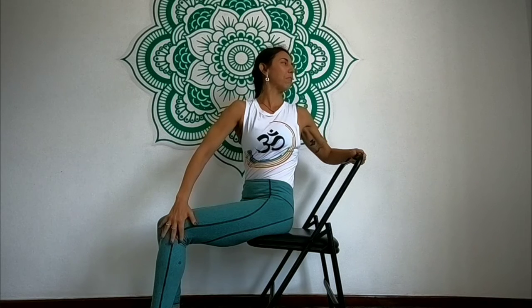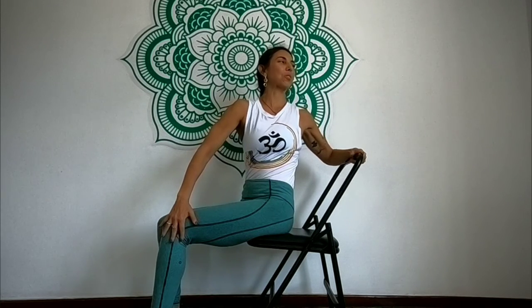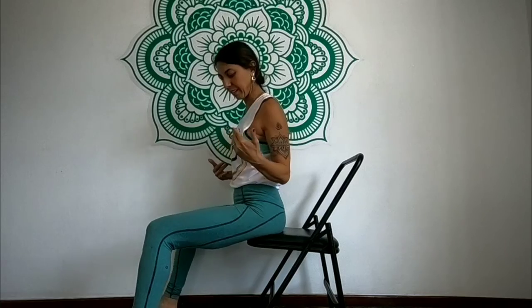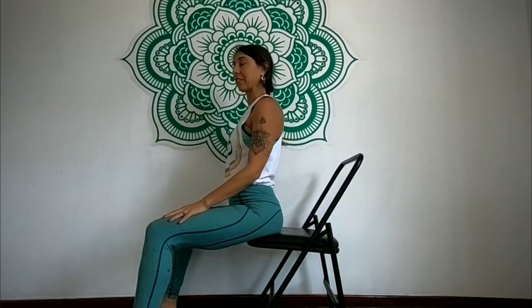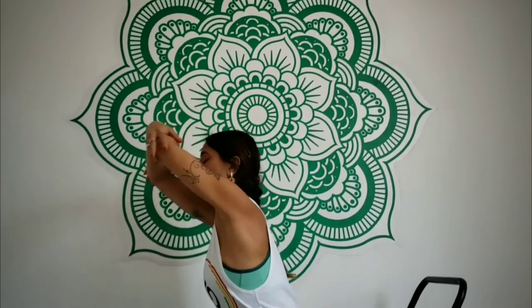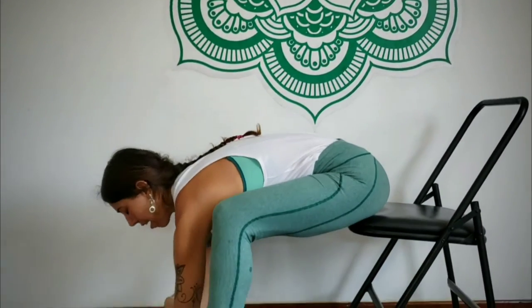You will do this very slowly and for a long time — I'm just going to go a little faster just to demonstrate. Then the other one is Uttanasana, bending forward. Again sitting at the edge, you're going to open the legs a little wider, inhaling and exhaling, bend forward, grab your elbows and release everything.